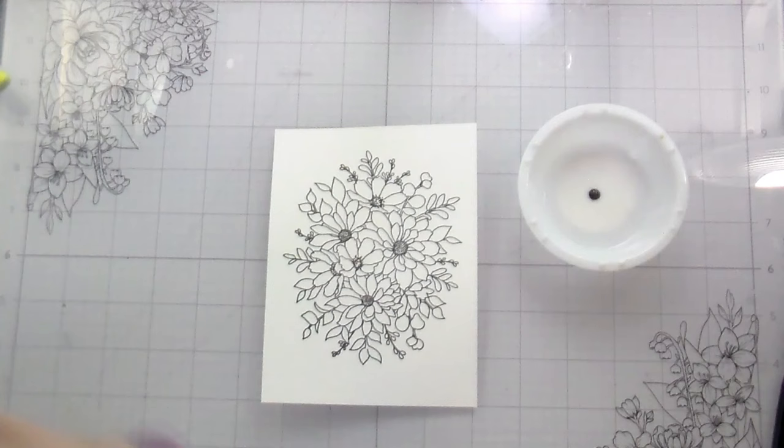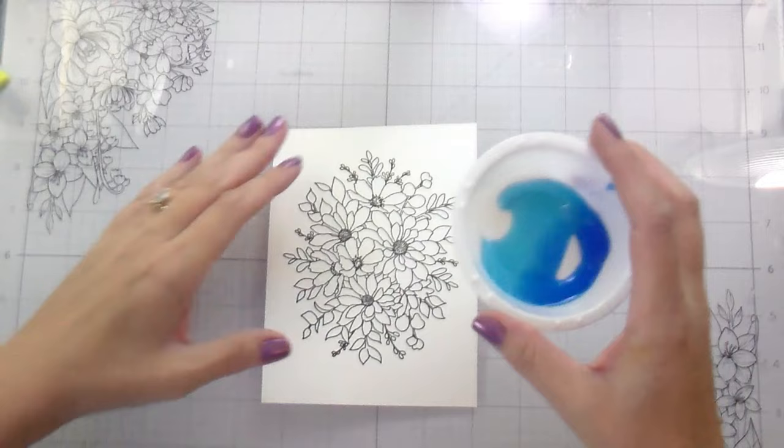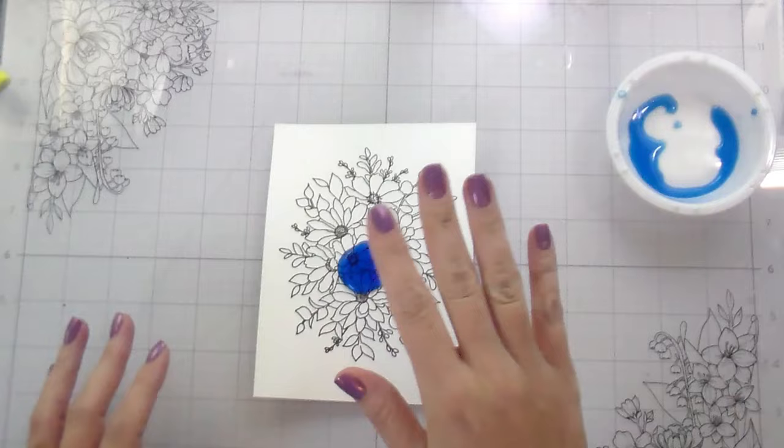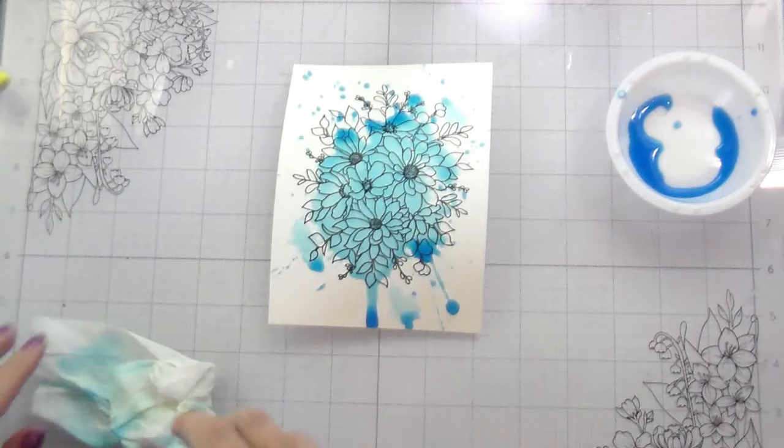I didn't want to use coffee, so I'm using a reinker — this is Salty Ocean. I did try Milled Lavender before, but I'm a blue girl, that's just what I am. I added a little bit of water, and you're going to see my hesitation here. I just started smacking away and it was splashing all over my card — and that was that. That's how you do it. It was really fun and it doesn't take very long.